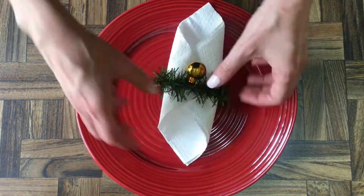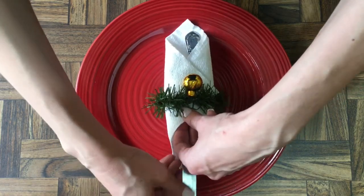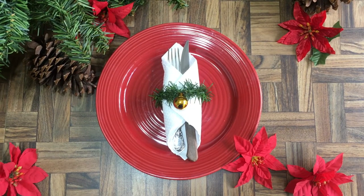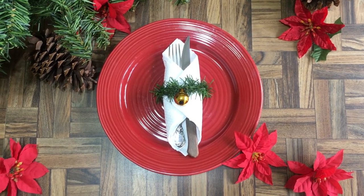Then I'm going to be displaying some forks and knives, or just spoons, or whatever you want. It's a really simple, easy, fast, and last-minute idea for a napkin holder. It's actually a really cute way to add some greenery to your kitchen table and make it Christmasy and festive.